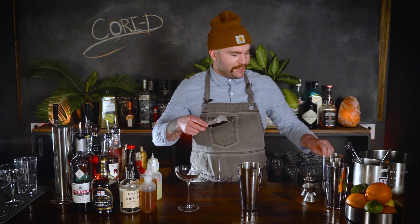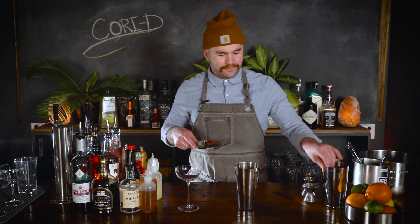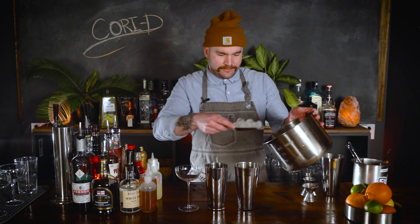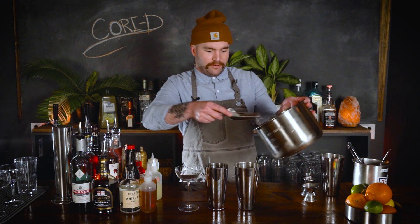Today we're gonna do a simple riff on a classic: we're making the Cory D. Cory D stands for coriander daiquiri. If you don't know what coriander is, it's the seed that comes from cilantro. The traditional daiquiri is served up, so we're going to serve it up. Let's start by filling our shakers with ice.